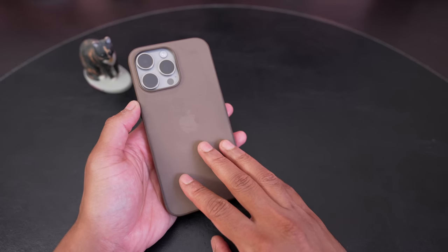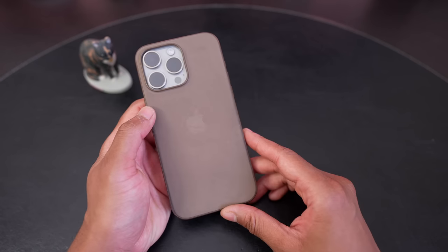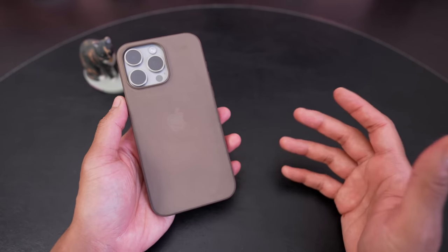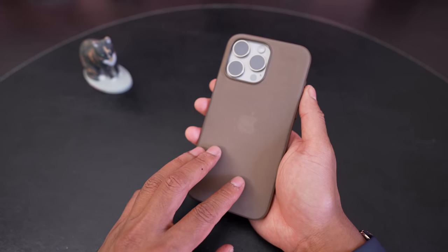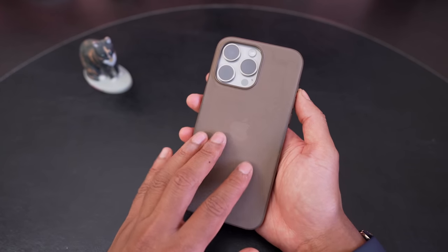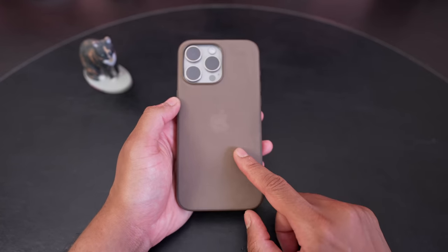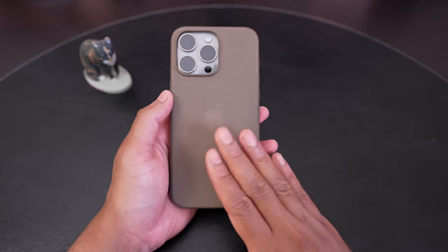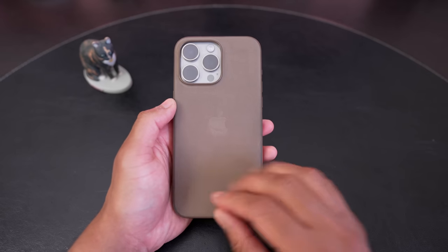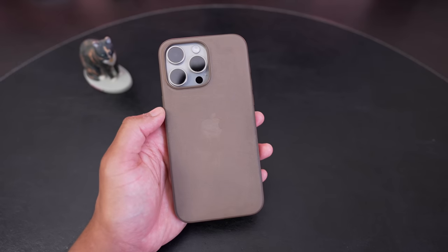I'm back with another follow-up video on the fine woven case after having used it for a little over two weeks. I have it here in the taupe color for the 15 Pro Max in natural titanium. I wasn't expecting to do so many videos on just a case, but this year Apple have done some interesting things with materials. The 15 Pro lineup moved from stainless steel to titanium for the rails, and Apple got rid of leather, introducing this new synthetic material they call fine woven. I also want to clean the case to see how it cleans up — I plan to brush it with some dish soap, rinse it, dry it, and see how it looks.